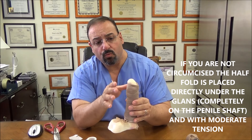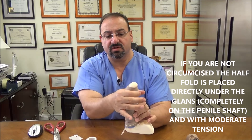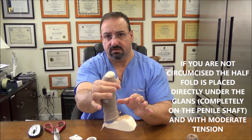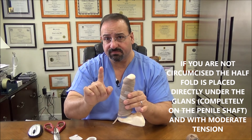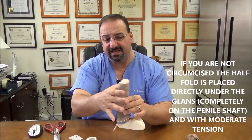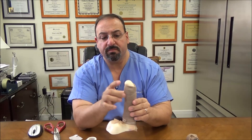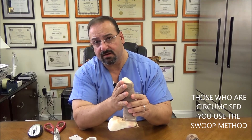If you're not circumcised, what we do is put the half fold underneath the glans entirely with moderate tension — that's only for those who are not circumcised, because the foreskin drops down and we need to keep it in place with pressure. That's different. For everyone else you do the swoop method where you swoop down like demonstrated.